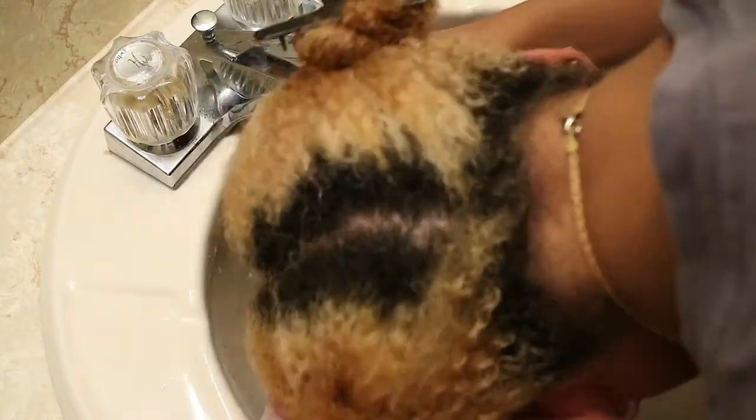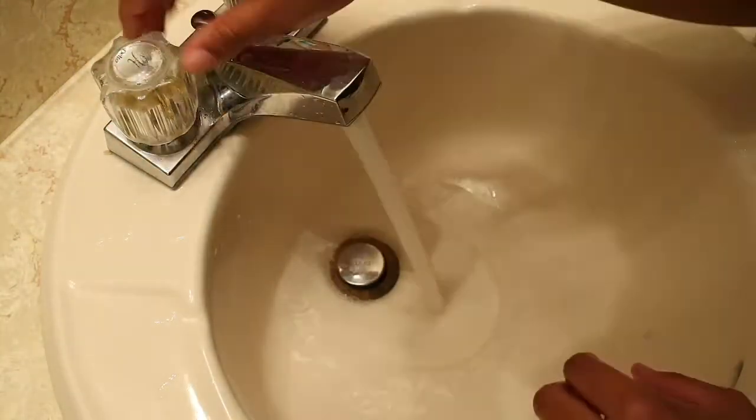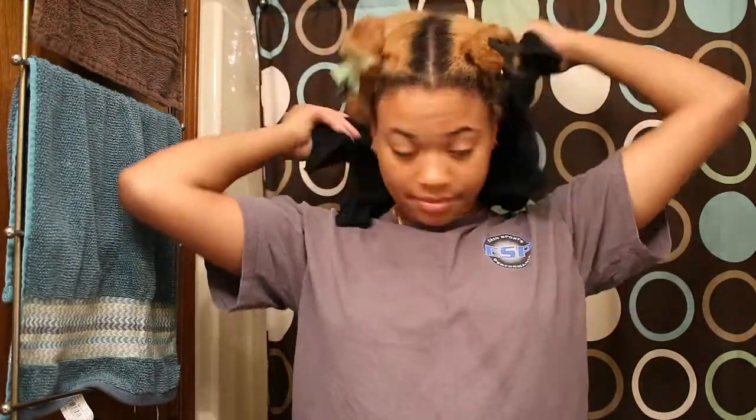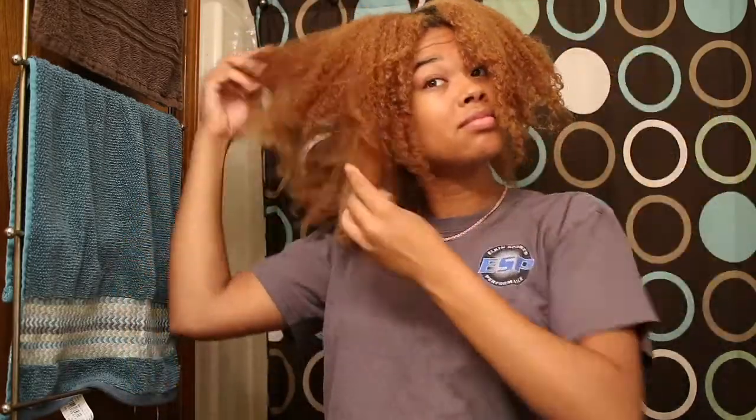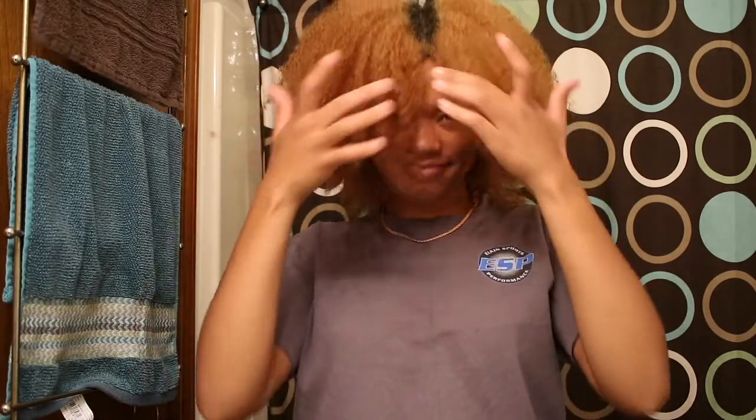I'm just going to finish up the last section. When I'm done, I always dry my hair with a t-shirt because the fibers on towels tend to pull my hair. I just want to show you the final results after washing — I have no products on my hair right now but it is very soft, moisturized, and defined. Thank you guys so much for watching. If you enjoyed this video please like, comment, and subscribe, and I'll see you guys in my next one.